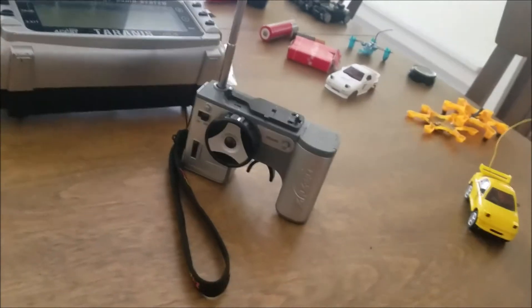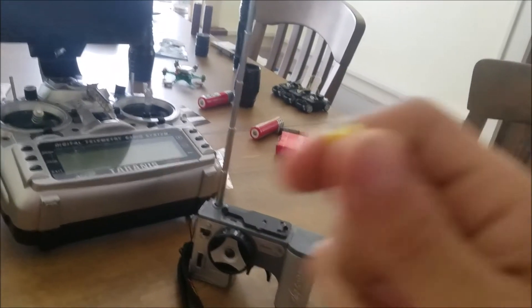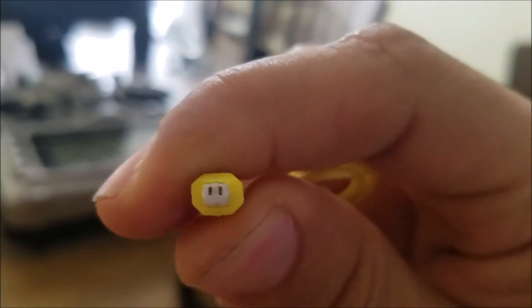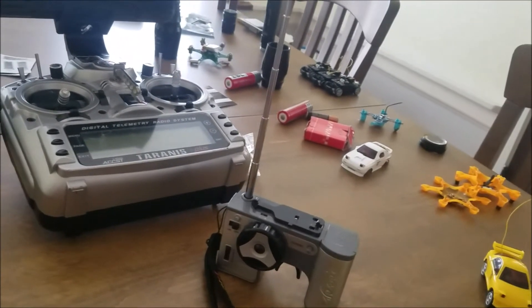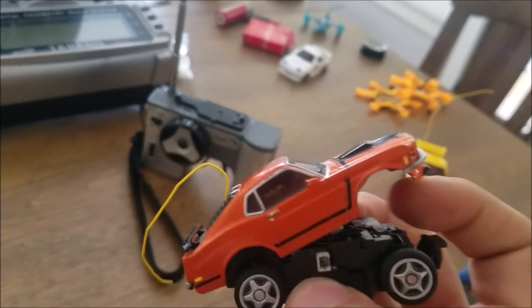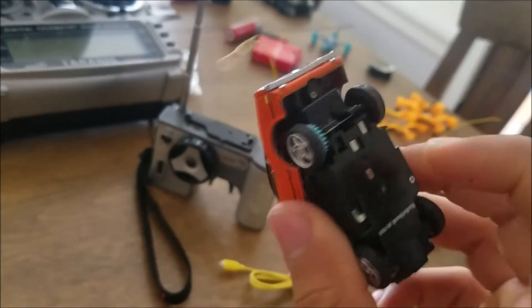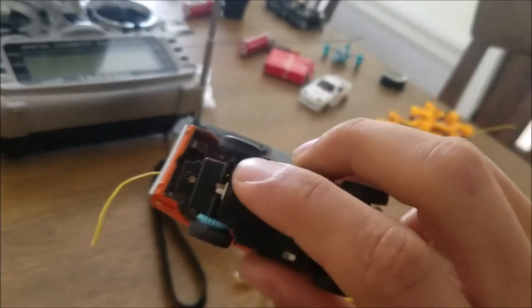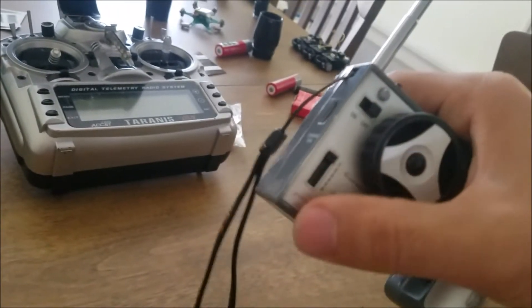You can buy these chargers — they're like two bucks maybe on eBay or so. Right here I put a charge port connected to the lithium battery. I also took off the positive side of the charging pad. You still need the negative because there's a wire that's connected for when you change the channels on the remote, so you can still use channels one through six.